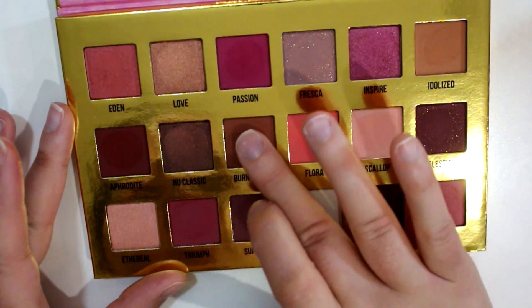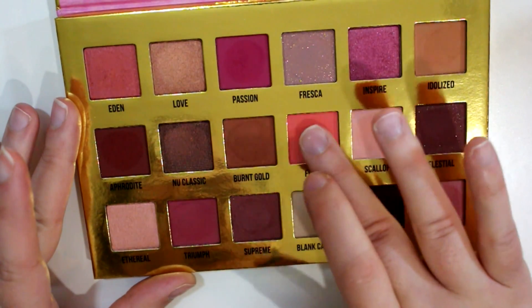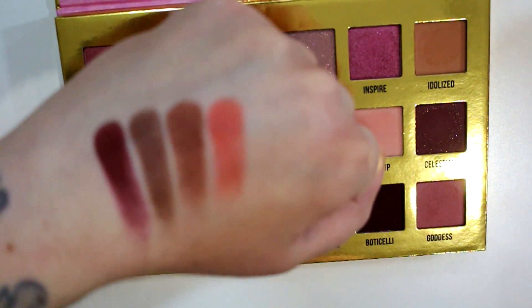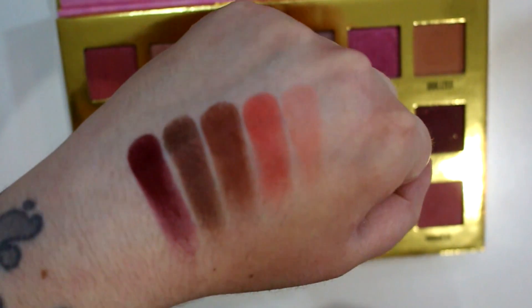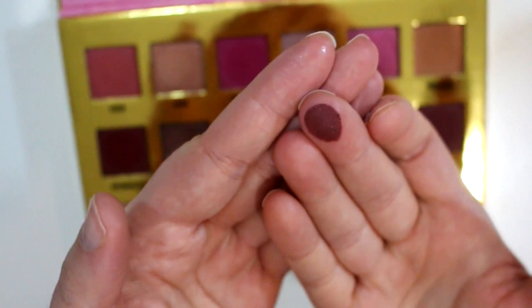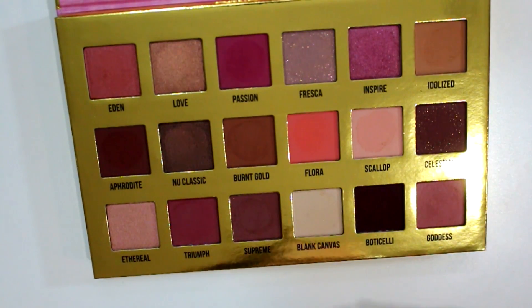Then we've got Burnt Gold — this is a matte, not really gold at all; it's a chocolatey brown. Flora is a matte coral, almost like a fluorescent neon coral. Then Scallop is a matte pinky cream — actually more of a peach, I'll go with peach. And then we've got Celestial, which is a matte brownish base with gold glitter in there. So that is row number two.